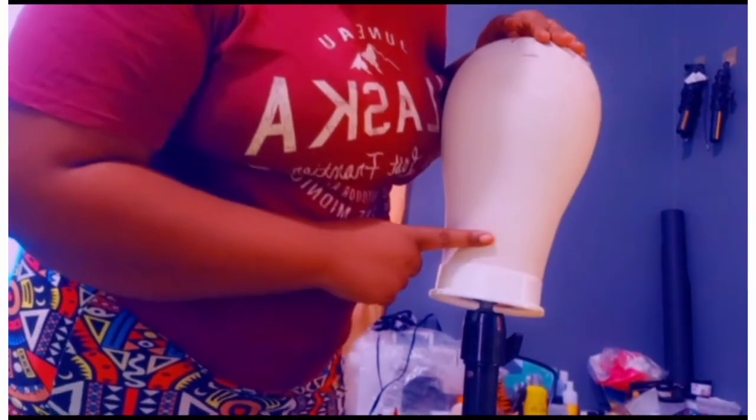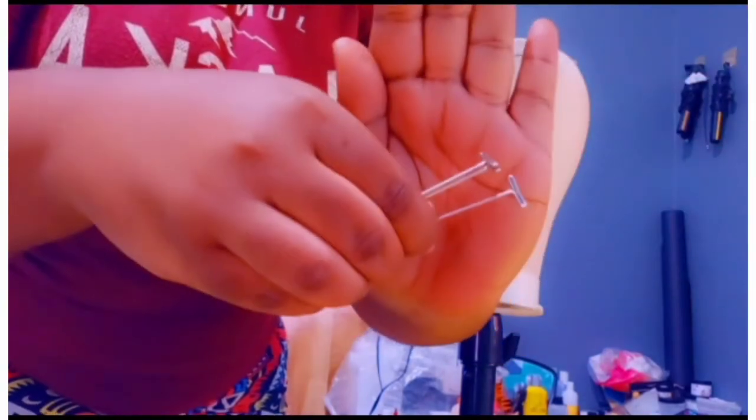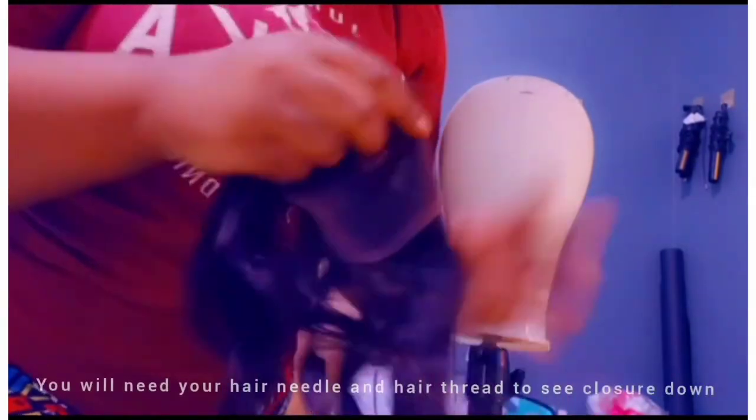So first I will show you all the stuff that we will need to do this. First you will need your T-pins — they look like this. You will also need a metallic Sharpie marker. You will need your original dome cap which is breathable. For your wig making, the closure unit — you will need your 4x4 Swiss lace, which is like this. And you will also need your scissors.